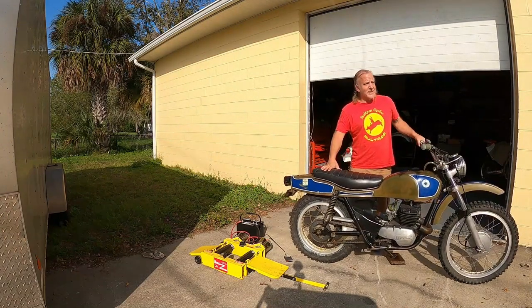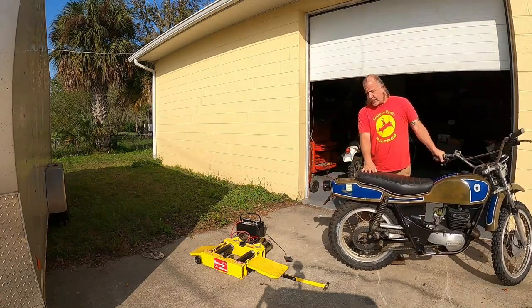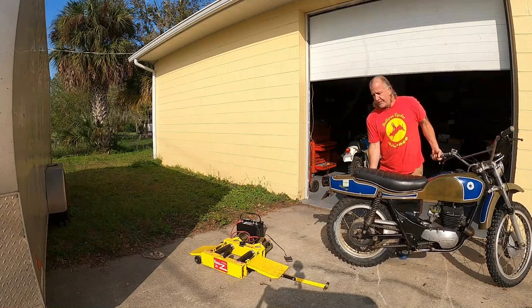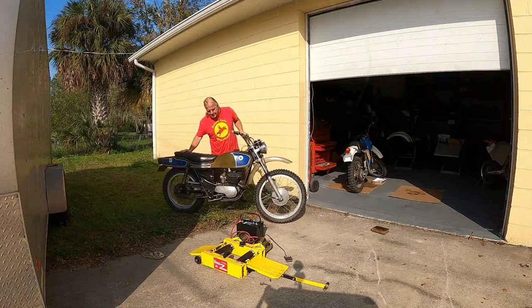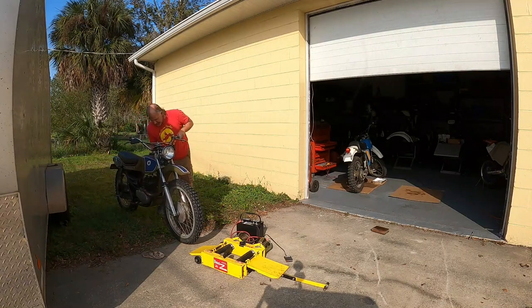Sorry about that noise — I'm in an industrial area. One thing I learned about these paddock starters: that foot switch, just dab it. Don't keep your foot on it forever or you'll melt the solenoid in the starter solenoid system.